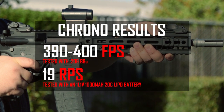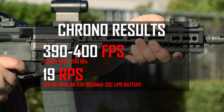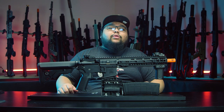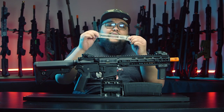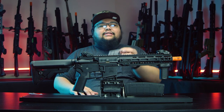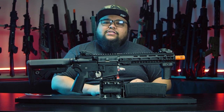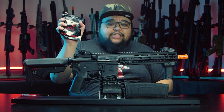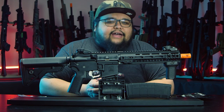The Airsoft GI MGC4 is chronoing at about 390 to 400 FPS with 0.20g BBs and a rate of fire of about 19 BBs per second on a level-one lipo. That's perfect for outdoor field limits. But if your indoor field has a 350 FPS limit, we have your back — out of the box you get a low-power spring that meets indoor field requirements. And to help you program your Zion Arms Nebula MOSFET, Zion Arms included a programming card and one of their patches. Lancer Tactical also included one of their patches and a bag of 1,000 0.20g BBs — though I highly recommend upgrading to 0.25g or heavier BBs.